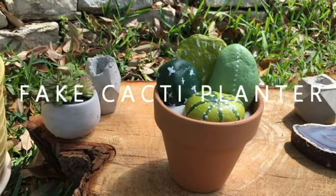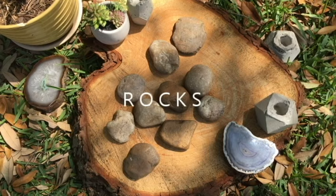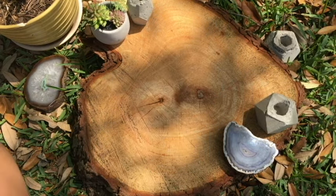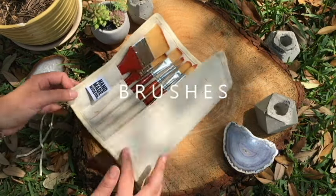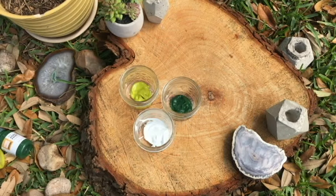Hello guys, I want to show you how to make a fake cacti planter. We're gonna need some rocks and a planter. We're also gonna need some reptile sand that we can find at any pet store, some brushes and paint.